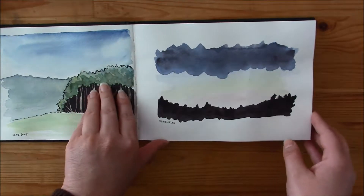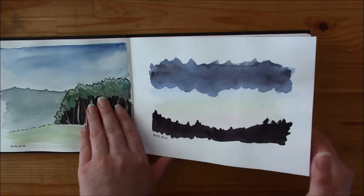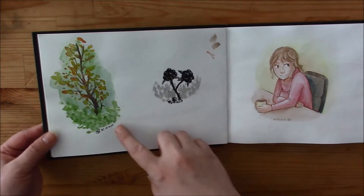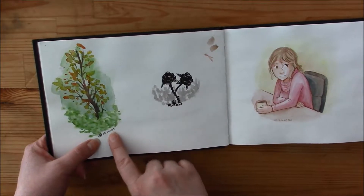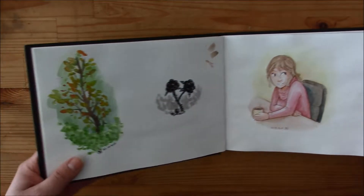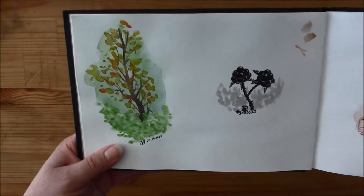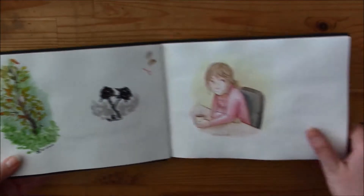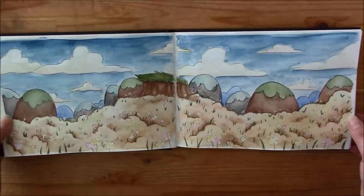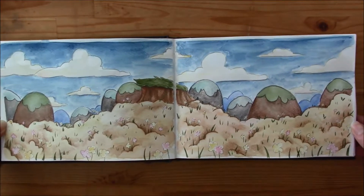Okay, this one is out of the window from our flat. Here I tried out the Cartman colors for the first time. I didn't like them much, so I gave them away to someone who liked them more.